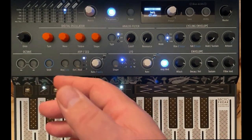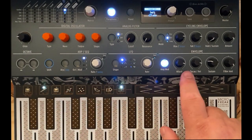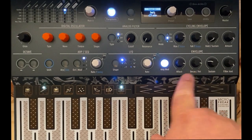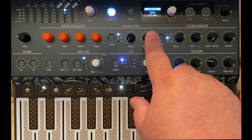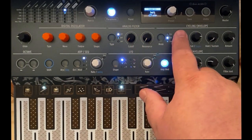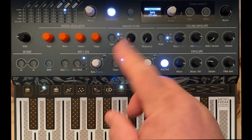So what we've got is this super saw with our filter sweep opening and closing slowly like a pad using the main envelope. Then we've got the LFO cycling and running the resonance knob doing sweeps. And then we're using the cycling envelope in free running mode to turn the LFO rate knob, cycling back and forth.